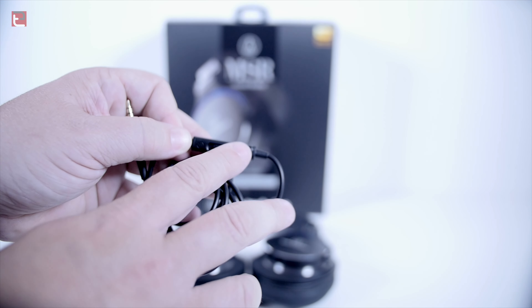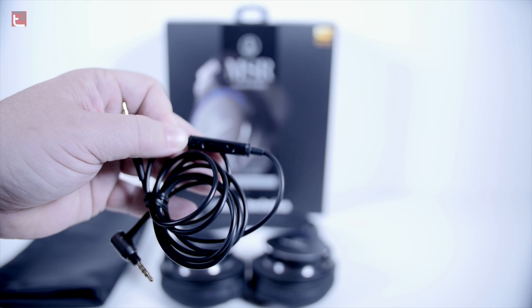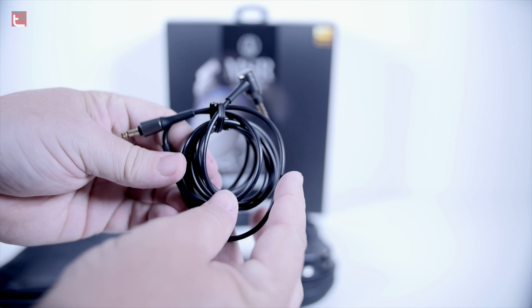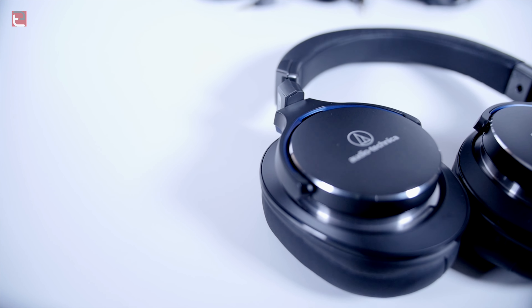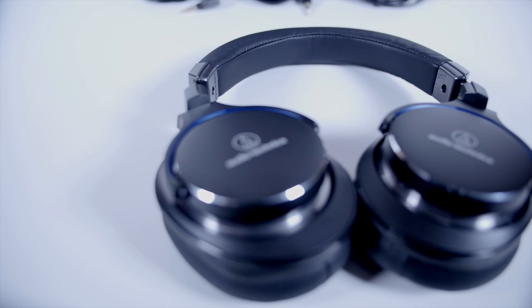So that about does it for me, guys. If you want to see a video with a comparison between these and the M50Xs, hit that Like button down below. I appreciate your feedback. Comment down below if you've tried these or the M50Xs, and we'll get some conversation going. Thank you so much for the support. If you want to catch my next video, please be sure to hit that subscribe button. Thank you guys for watching — you all have a good day, and I will see you guys in the next video.